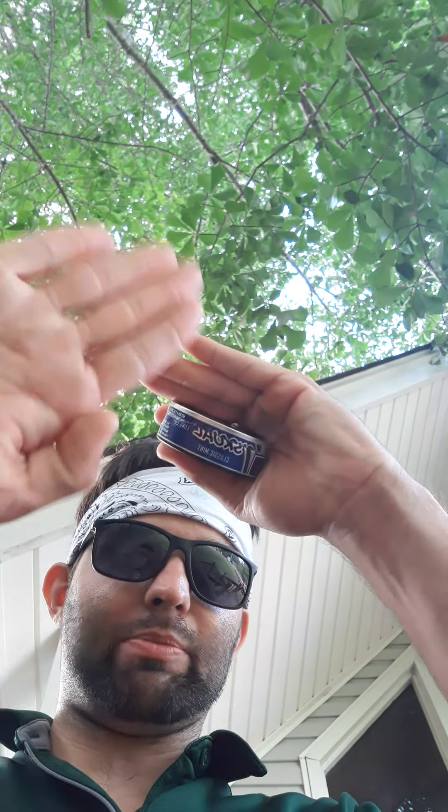I want to show you how to pack the way I pack my dip. I take my hand — I'm not going to take it back because there's not much in it. I can grip this better than I can grip a fine cut, but it's fine with me. You're going to take this, your hand is going to be like this and you're going to put it in your palm.